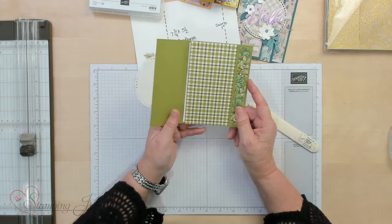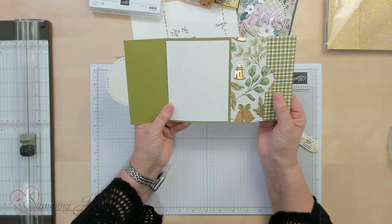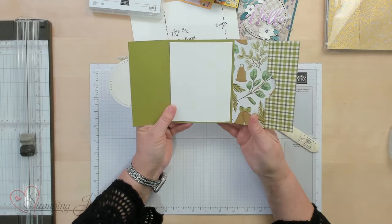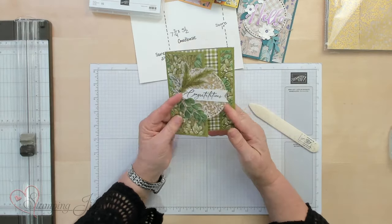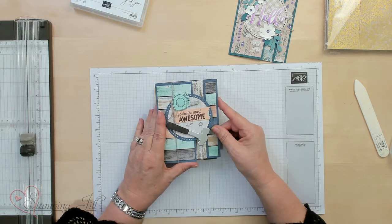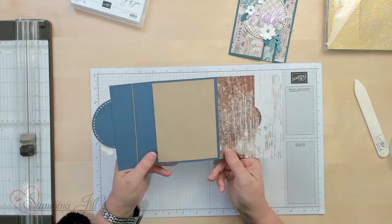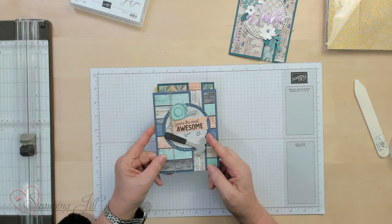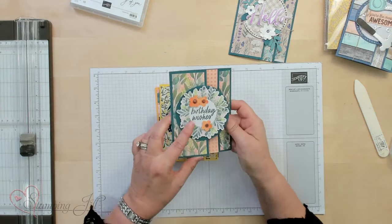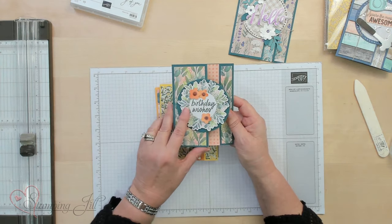I'm going to open it up again and you've got this fun pattern and then you've got a gift card area. Let me show you some of the other ones that I did. This one is like a father's day or just a masculine one — it's done with the Country Wood set of designer series paper. And this one's very fun — this is the Frames and Flowers designer series paper in our catalog.